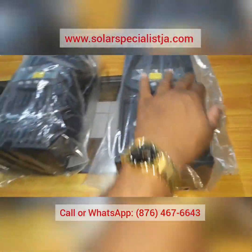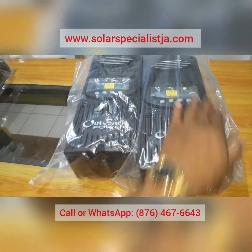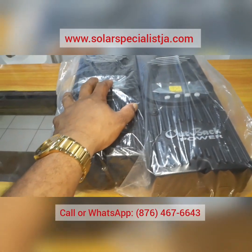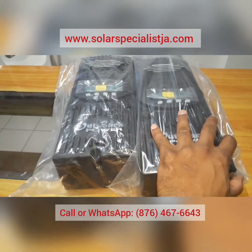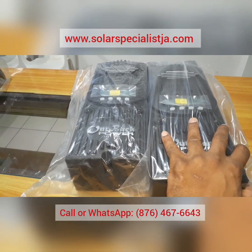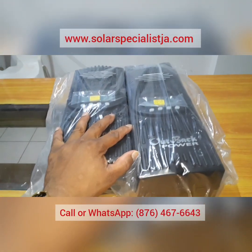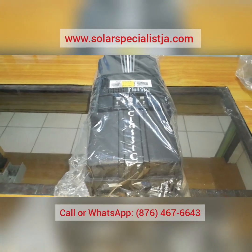Outback comes in the FlexMax 60 and the FlexMax 80. Both are the same controller but different sizes — the 60-amp and the 80-amp. These are also MPPT charge controllers. On the 60-amp you can fit approximately 3,000 watts of solar; on the 80-amp, approximately 4,000 watts. You can also wire in high voltage up to 150 volts DC and the charge controller efficiently reduces it back down to your nominal 24V or 48V battery voltage without losing any power in the process.